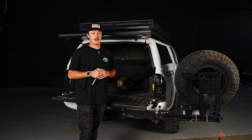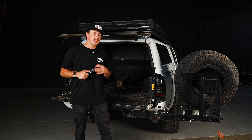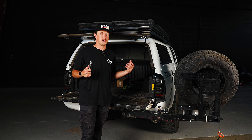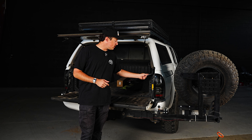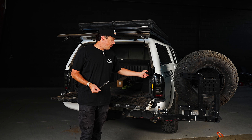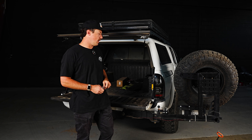For this install, we're actually going to be installing the smoked on the passenger side and the red lens on the other side, just so we can show you guys what each design looks like so you can pick out which one you want for your truck. Installing the taillights is actually really easy. There's going to be two 10 millimeter bolts, one up top and one on the bottom, that we're just going to take out and then undo all the connectors. All you'll need is a 10 millimeter socket and a wrench.